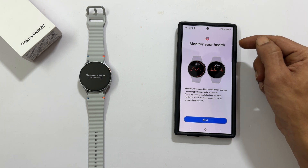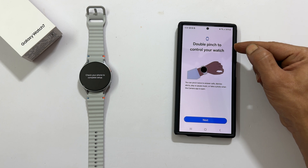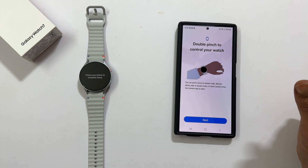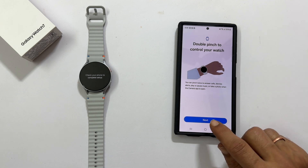Monitor your health. Tap next. Double pinch to control your watch. You can pinch twice to answer calls, dismiss alerts, play or pause music, or take a photo when the camera app is open. Tap next.